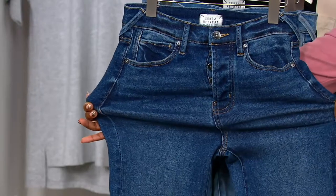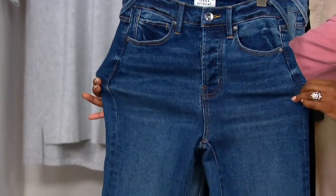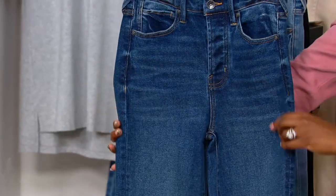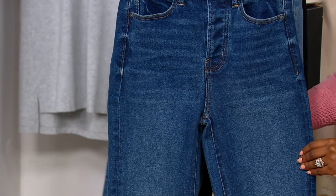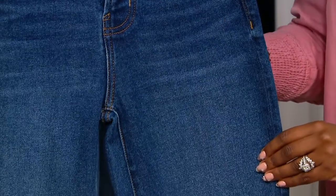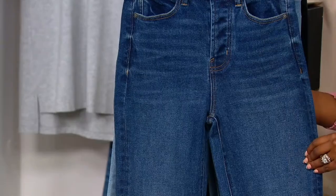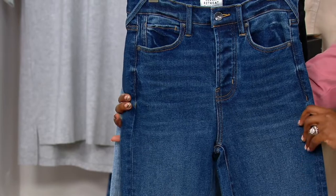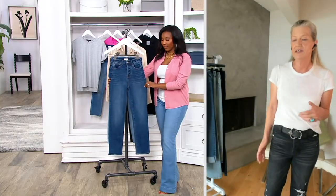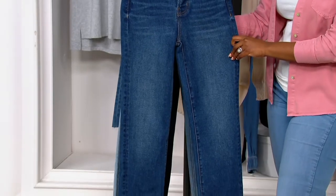And it has all of the hand whiskering and nice, deep, rich indigo. And yet it will mold to your body at the same time. I also love that it's a straight leg and that it's slightly cropped because it just makes it more versatile. If it has a super long inseam, it can be difficult for some people depending on their height. And this inseam you can wear with any of the now popular shoes.